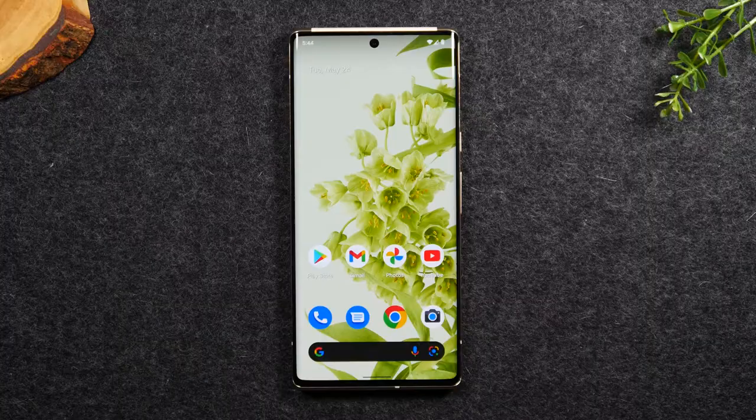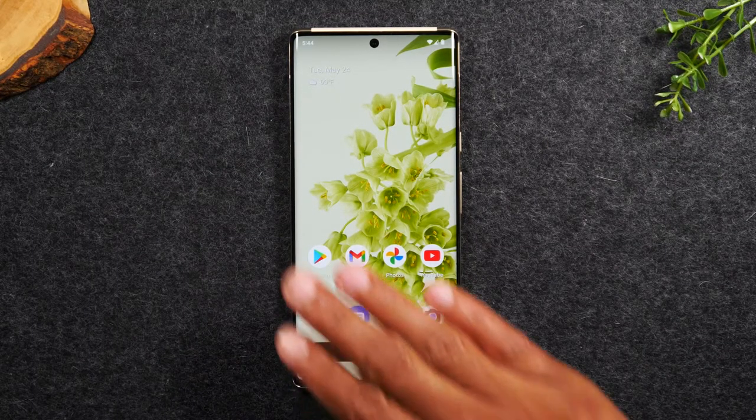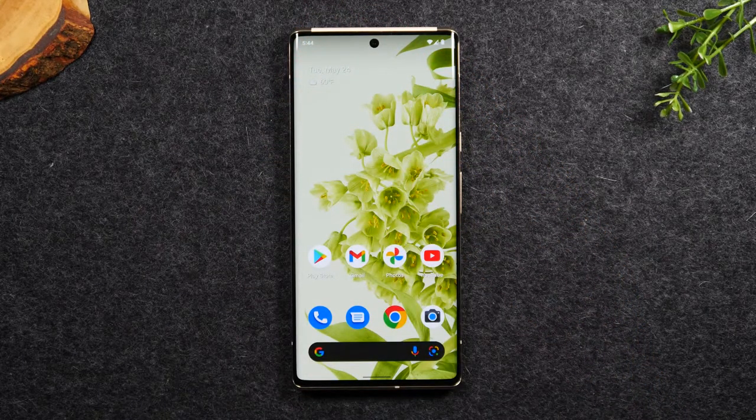Now, if once your phone has restarted the touchscreen is still not working, that means you may have a bigger problem at play. You might need to take your phone to a local repair shop to have them diagnose it and see if there is actually an issue with your touchscreen panel, or if your screen needs to be replaced.